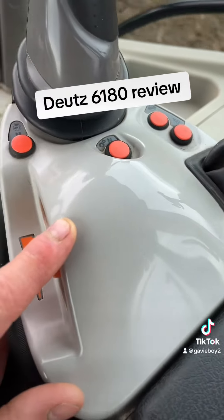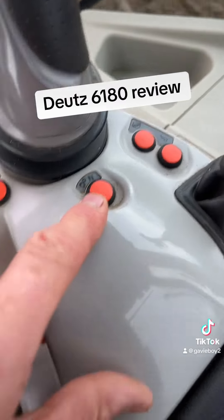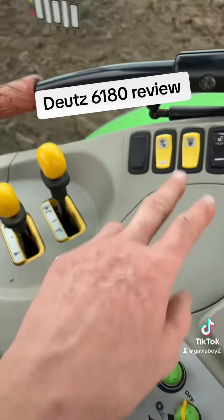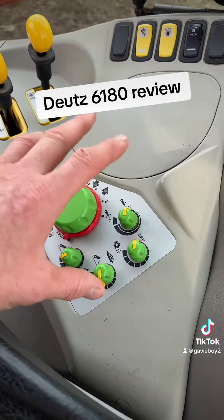Cruise control. Your auto rev button — not fucking sure, that puts it into neutral for some reason. Four wheel drive, diff lock, more spool valves, PTOs, lock to hydraulics, draft control, speedy drop etc.